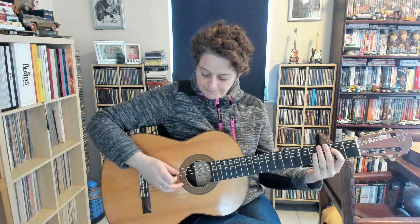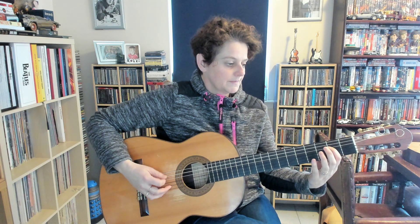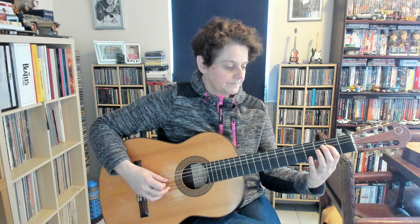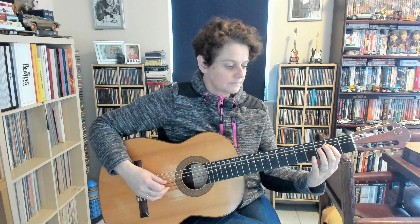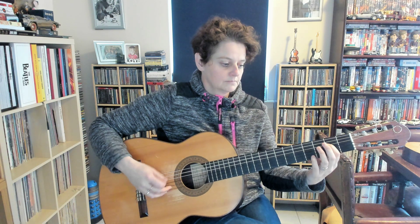Here's what it sounds like — 12-bar blues with power chords in A.